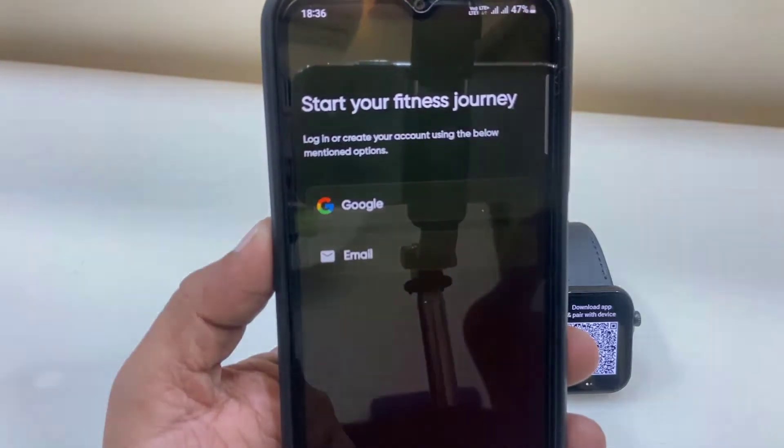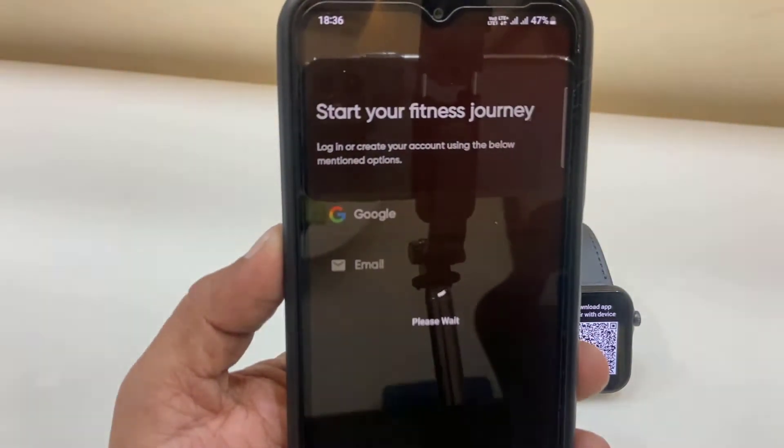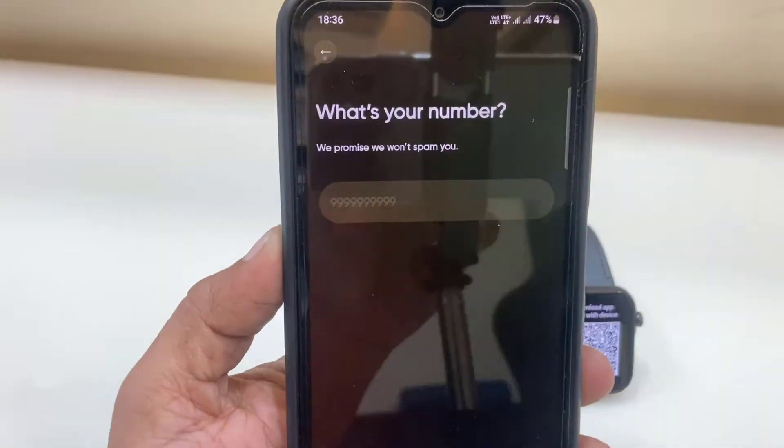I will sign in with my Google ID — just tap on Google and select your Google account. After this it will ask for your phone number, so enter your phone number.